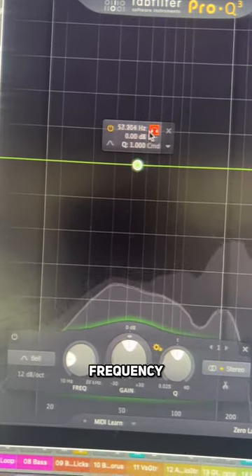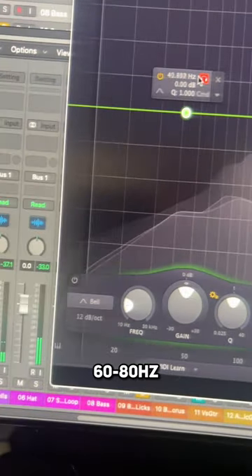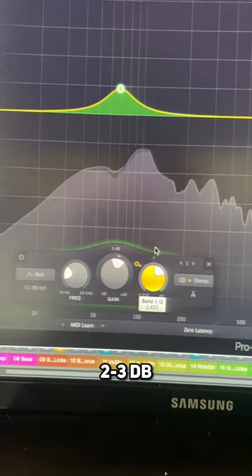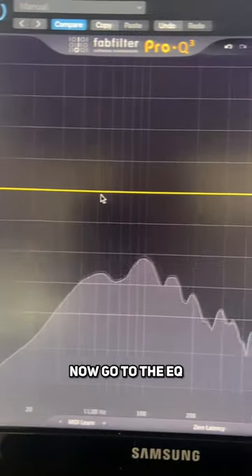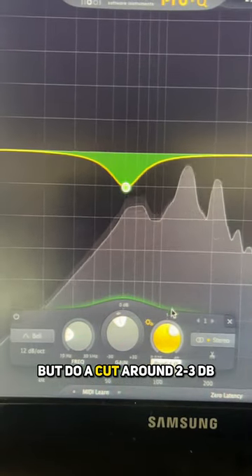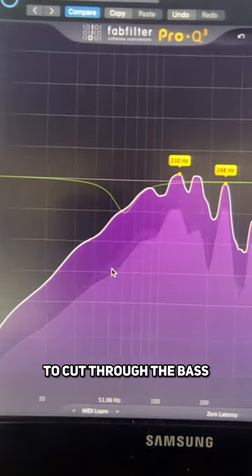Find the fundamental frequency of the kick drum, usually around 60 to 80 hertz, and make a narrow boost of around 2 to 3 dB. Now go to the EQ on the bass bus and do the same frequency but do a cut around 2 to 3 dB, allowing the kick to cut through the bass.